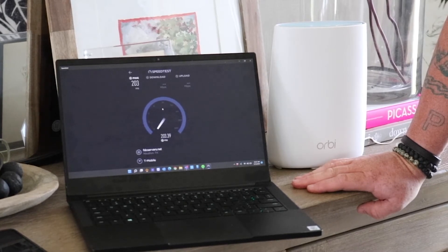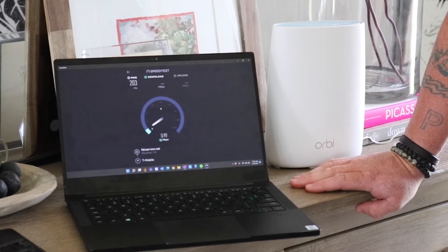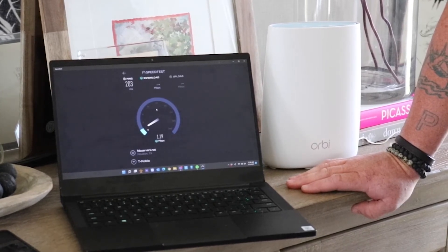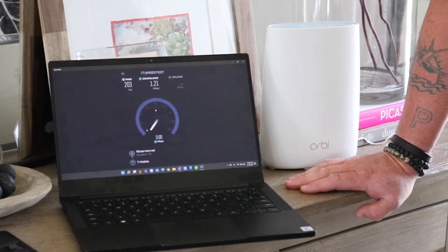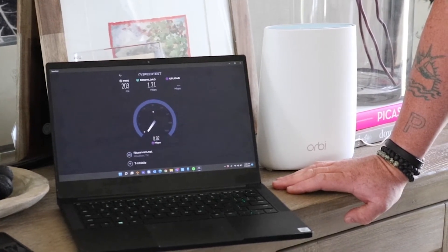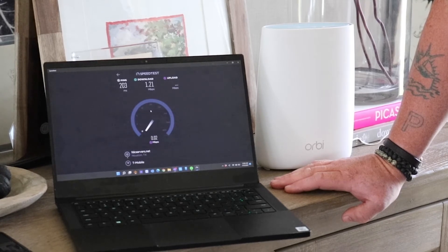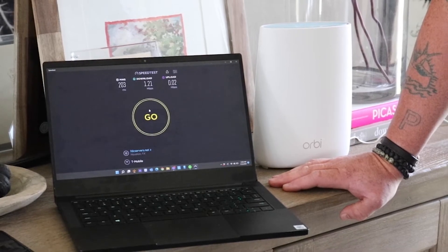It looks like it's really going to struggle to do anything. Looks like we're going to get about 1.20, 1.21 Mbps download, which is just absolutely horrible. And on upload speed, we're barely registering even a 0.01. We're going to plug in the Crossbow antenna into the back of this and see what we can get — but really poor results.